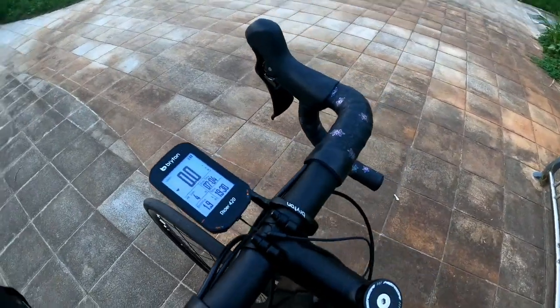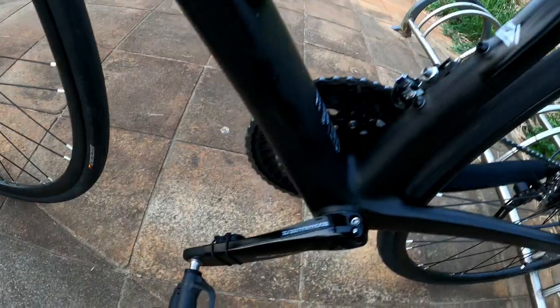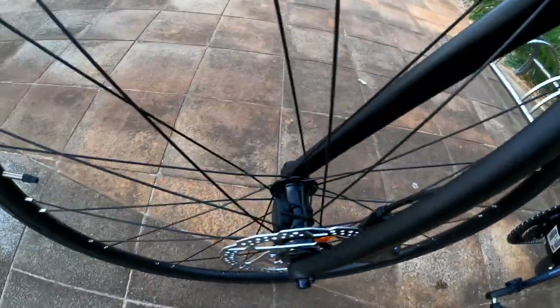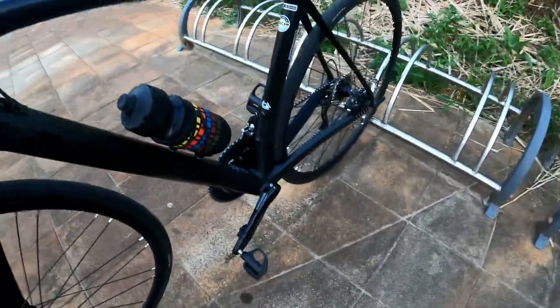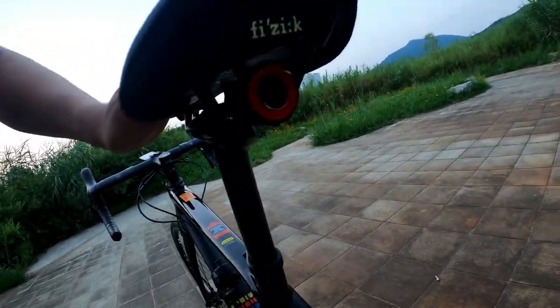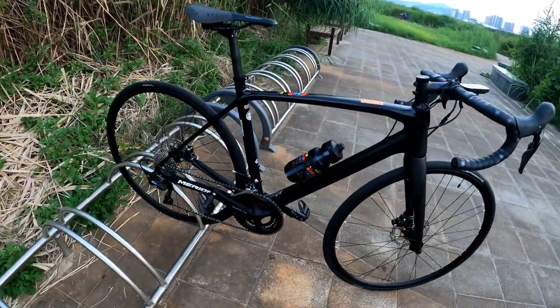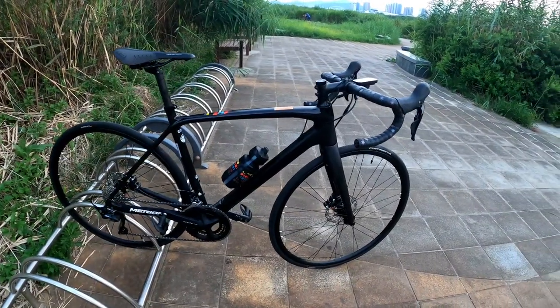My cyclocomputer is the Bryton Rider 420 with the cadence sensor and speed sensor from Bryton, which I purchased separately. I also have a taillight.